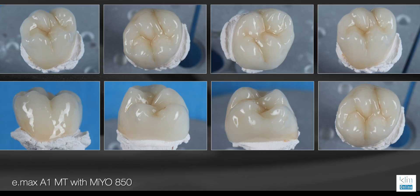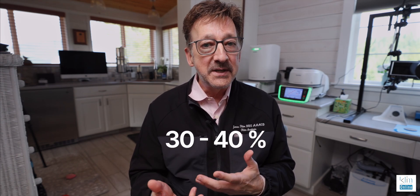So it saves me a lot of time clinically when I'm doing same-day dentistry. In fact, it's cut my time down to get the aesthetics I want probably by 30 to 40 percent when I'm doing the aesthetic cases chairside, and that's a big blessing for me clinically.